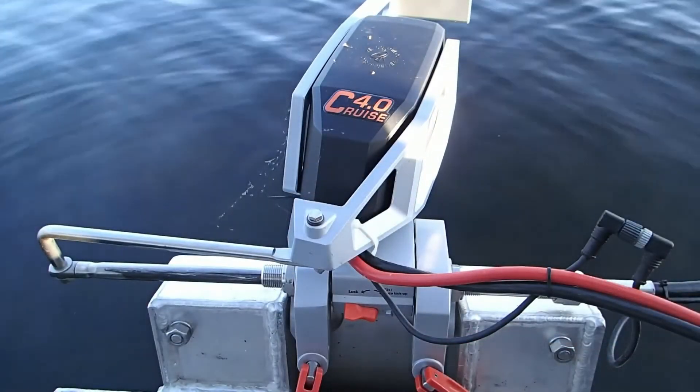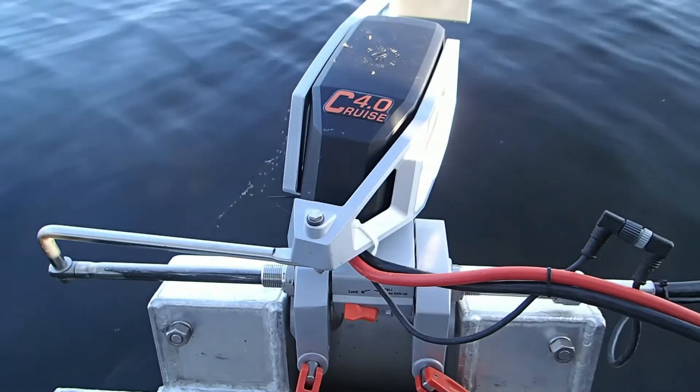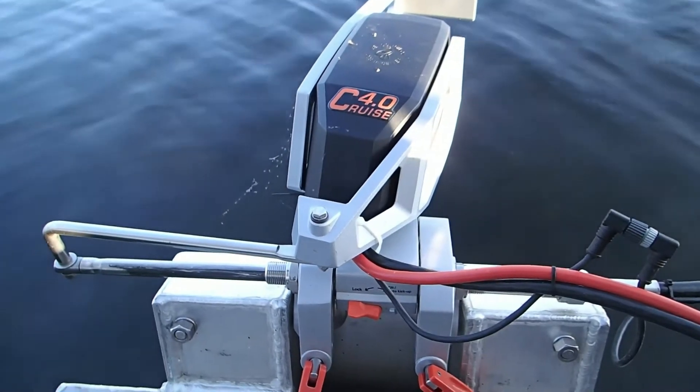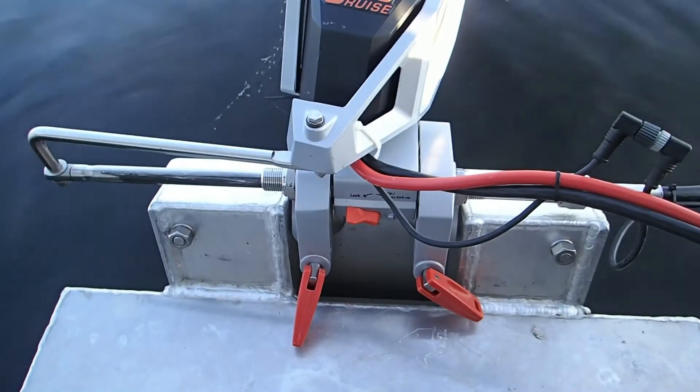This is the Torqeedo Cruise 4.0 electric motor. Today I'm going to show you how to tilt your motor up out of the water and then how to put it back down.